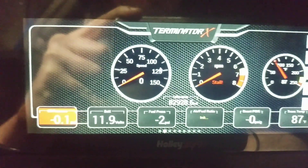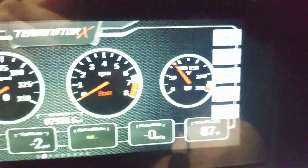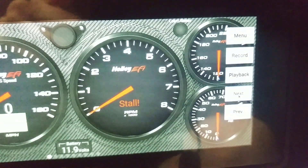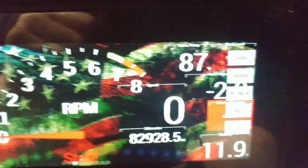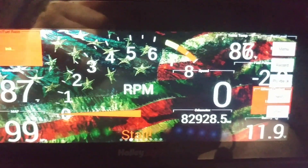The one we're going to make in here is going to look like one of these Auto Meter gauges, but the same applies if you want to have a digital readout — like with my bald eagle freedom background.